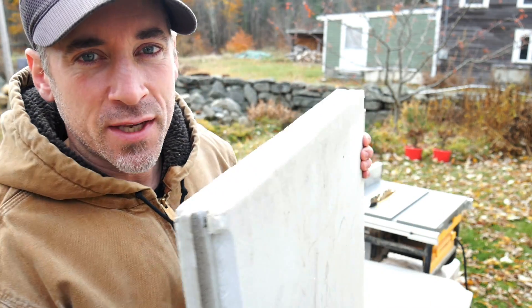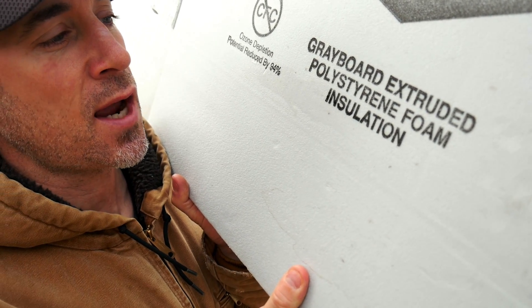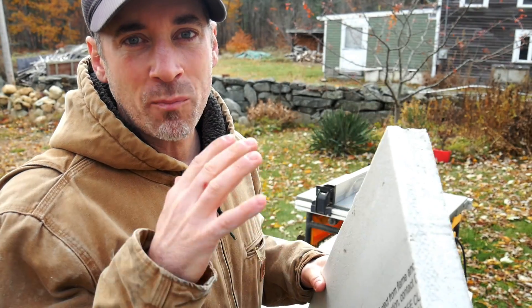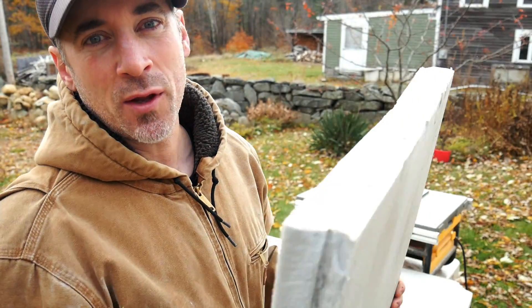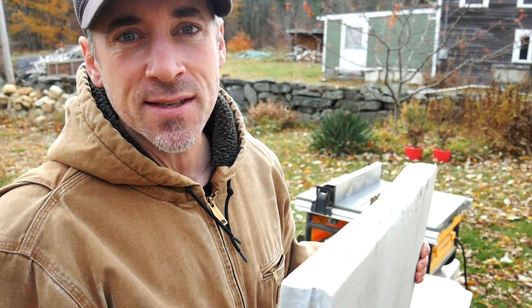If you remember from the old farm tour video, the building here — the old bakery building — came with a bunch of this inside of it. This is 2-inch gray board extruded polystyrene insulation and I'm going to be using this on the hives. I've got a whole pile of this and it's just scrap basically. This is available at home centers and it's not that expensive to get a few sheets of it. But I had this laying around so I'm going to cut this up and build some foam shelters for my hives.